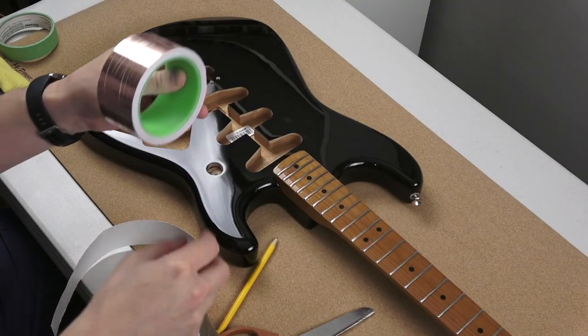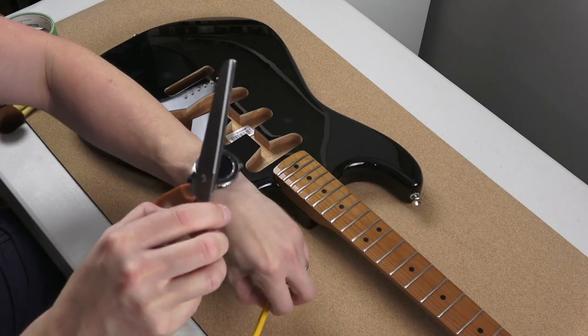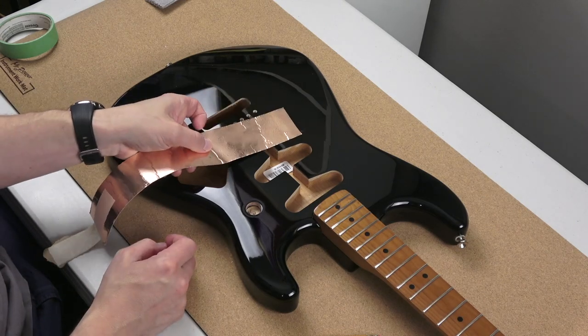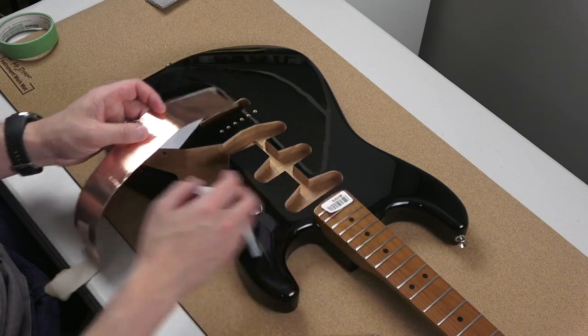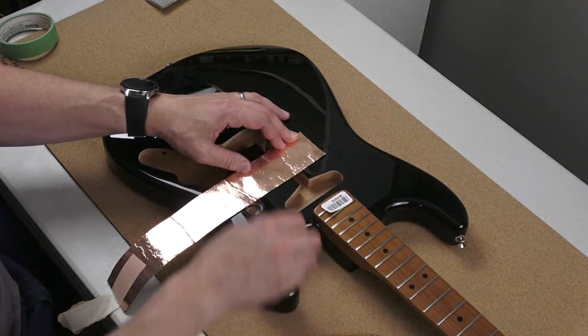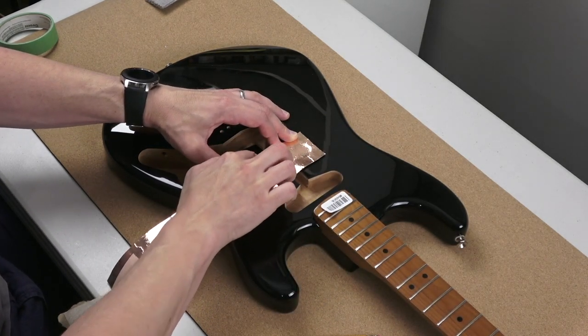The most time-consuming part of this whole project is putting in shielding. I'm using shielding tape — I could use shielding paint, but I've used this enough times and I still have a lot. Basically what you're doing is trying to shield the cavities because you've got single coil pickups and you're trying to reduce the hum and noise that comes out of them.